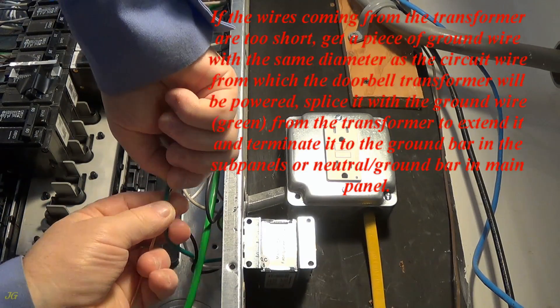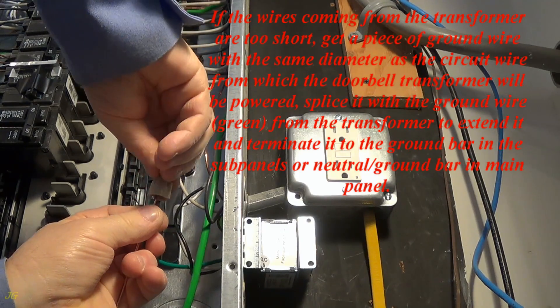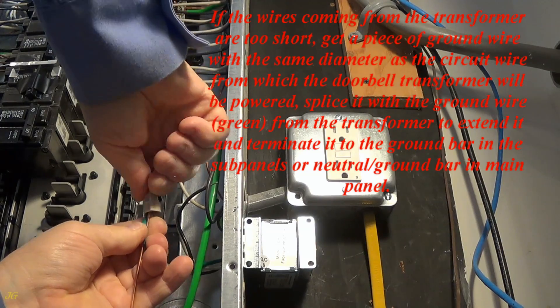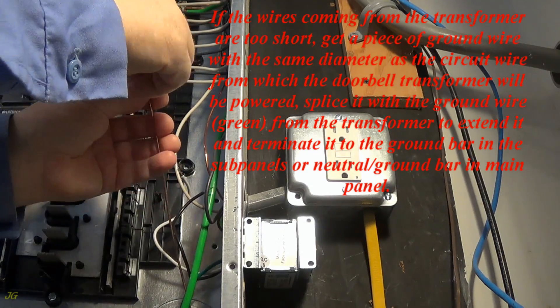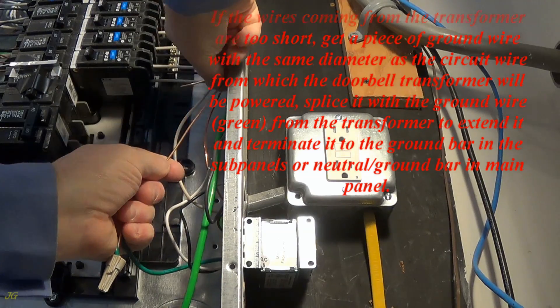If the wires coming from the transformer are too short, get a piece of ground wire with the same diameter as the circuit wire from which the doorbell transformer will be powered. Splice it with the ground wire (green) from the transformer to extend it, and terminate it to the ground bar in the subpanel or neutral ground bar in the main panel.